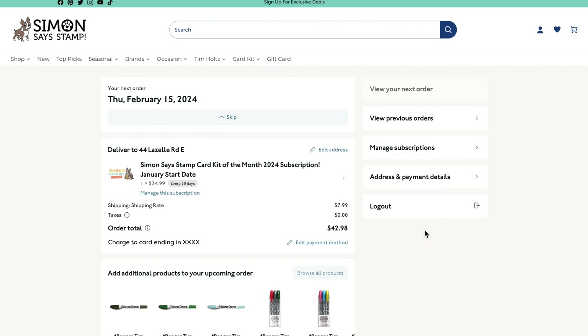Once you sign up for our monthly card kit, your subscription will automatically charge your preferred payment method unless you choose to skip a kit. You must select this option prior to being charged for this to take effect. Your subscription will resume the following month, or you can choose to skip again. There are no limits to the amount of skips you can make, and you can also cancel at any time.